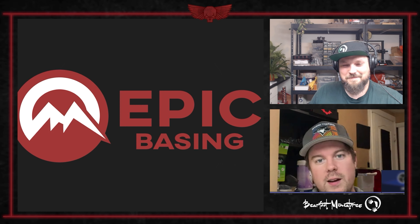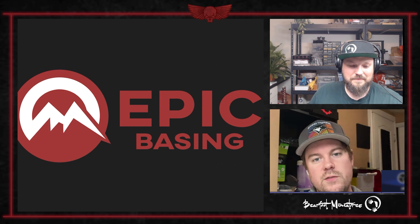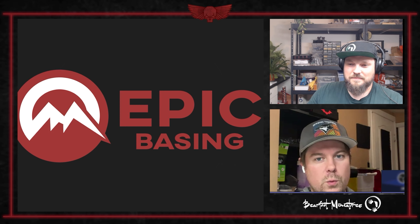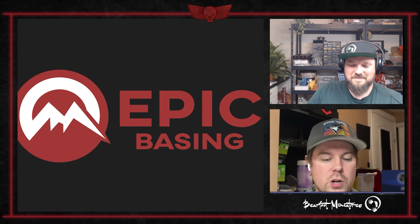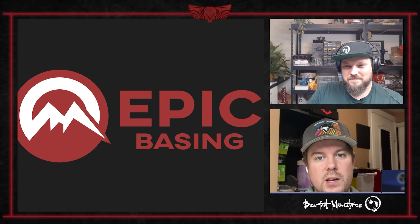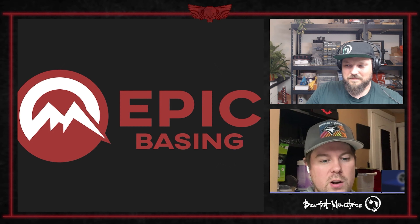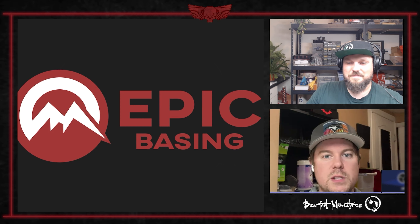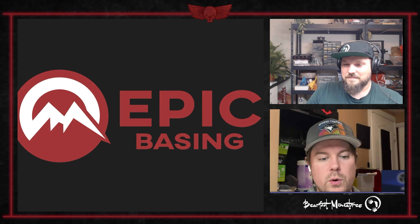Epic Basing has been generous enough to sponsor us with a few STLs. Max and I, in particular, were eyeing the jungle STLs that they've got — and they've got a lot. We'll be able to get some nice variety between not only our characters but each other's forces, while tying them together in a nice way without looking repetitive.